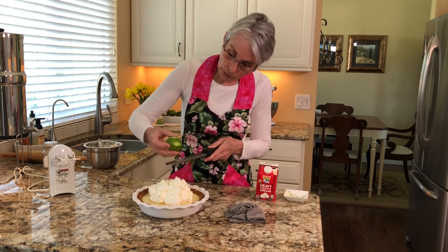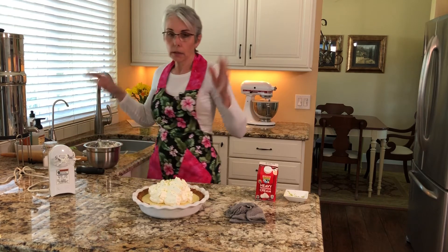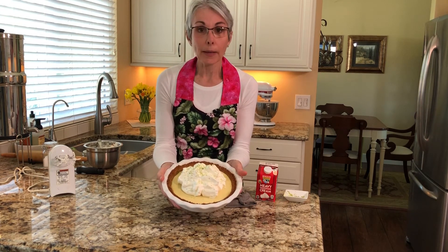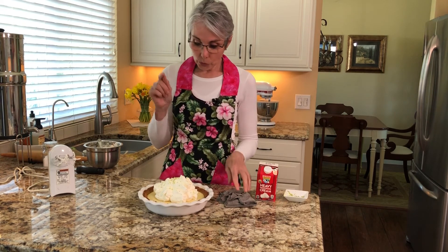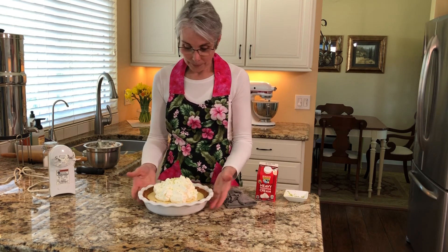So that is a key lime pie — or a Persian lime pie in this instance. Don't wait for key limes to come in season; spring is here and summer's coming, and this is a great dessert. How easy was that? Anybody can do this. Don't buy a pre-made pie crust, don't use bottled lime juice, and don't use fake whipped cream — just do what we did today and you will be amazed with the results. If you make this, let me know how you like it. I appreciate feedback. Enjoy! Bye.